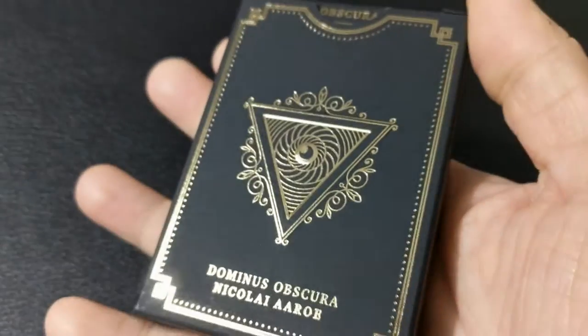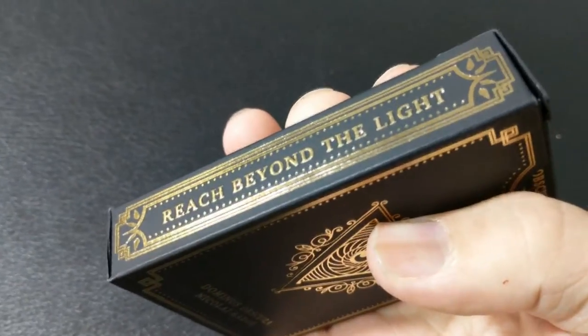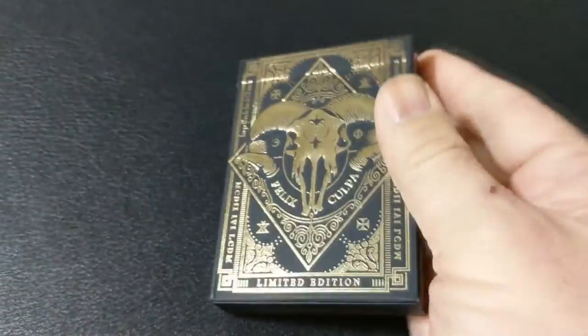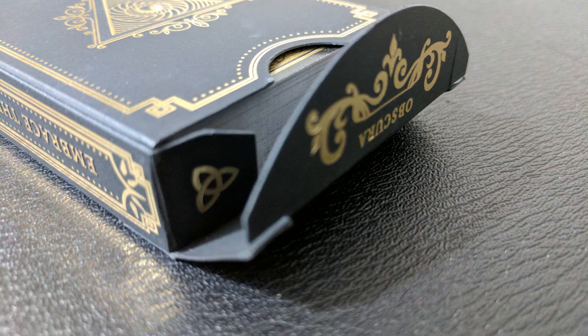The front of the tuck case is some sort of an occult cow skull with all kinds of occultic symbols and rune imagery and Roman numerals. It does say limited edition on the bottom. On one side it says embrace the darkness and on the other side it says reach beyond the light. On the bottom there is some ad copy about Nikolai Aurore. The top has a pentagram symbol. On the tuck flap it says Obscura and the back design says Dominus Obscura Nikolai Aurore and it has an upside down triangle symbol.